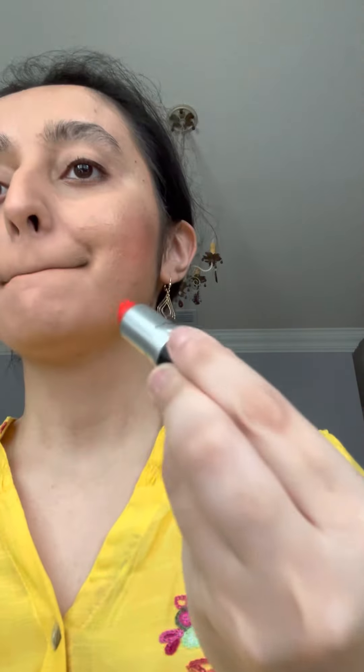Lastly, for the lips, I'm going to go in with the MAC lipstick in the color Lady Danger, which is a really nice coral color with a matte finish. I don't think I'm going to do a lip gloss on top — I just want to keep it nice and matte. And if you want, you could also switch it up with other colors, like a nice pink, nude, peach, or anything you want to do.